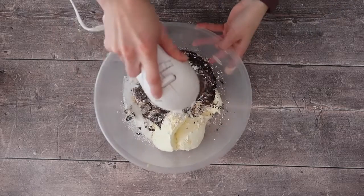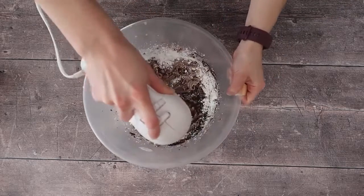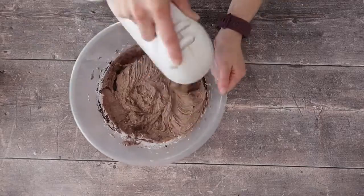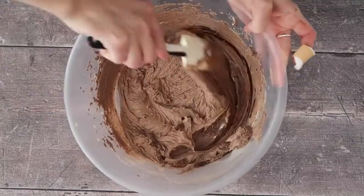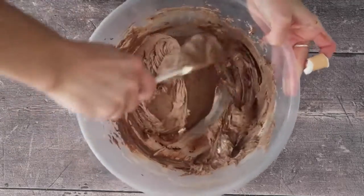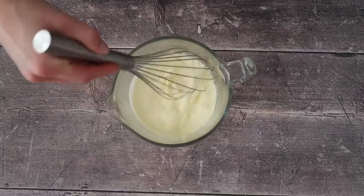I'm making the cheesecake today with a hand mixer, but you can absolutely do this with a wooden spoon or a strong spatula. I find that using the hand mixer is a really nice way to incorporate air into the mixture so that it is really light and fluffy — exactly the way a no-bake cheesecake should be. Scrape the sides of your bowl down regularly to make sure you're not missing any ingredients stuck to the bottom.